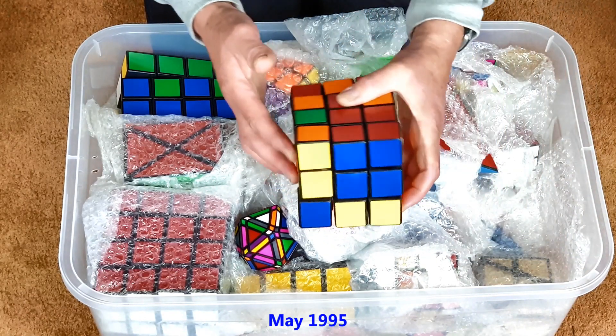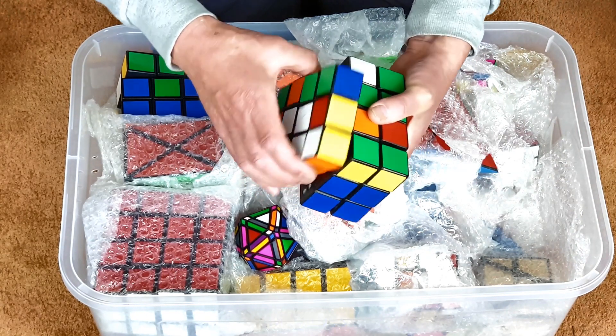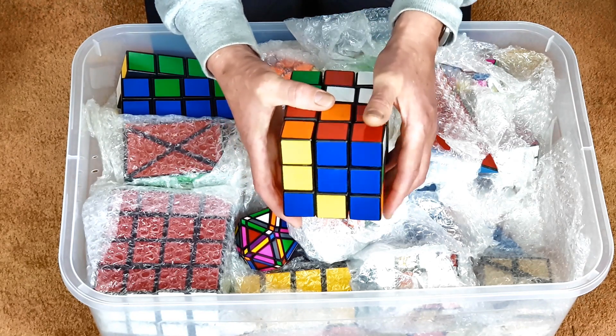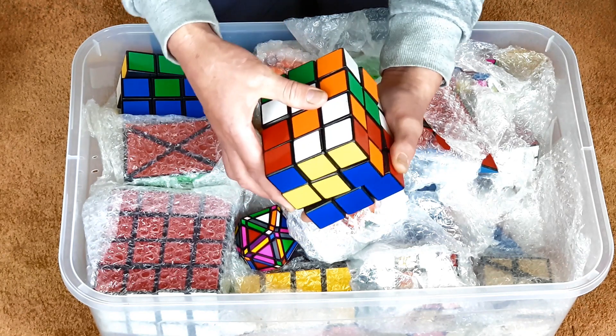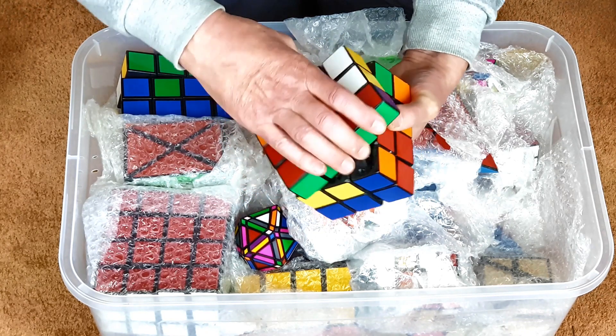This is my 3x3x4 — as you can see, it's horrendous quality. This was my first attempt at making a cuboid, and it actually does work. I think this is probably the first custom-made cuboid in the world. There was a mass-produced one, the Rubik's Domino, which is a 2x3x3, but nothing else had been made anywhere, I don't think.